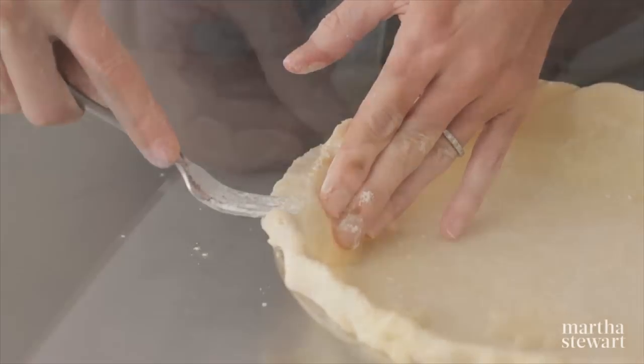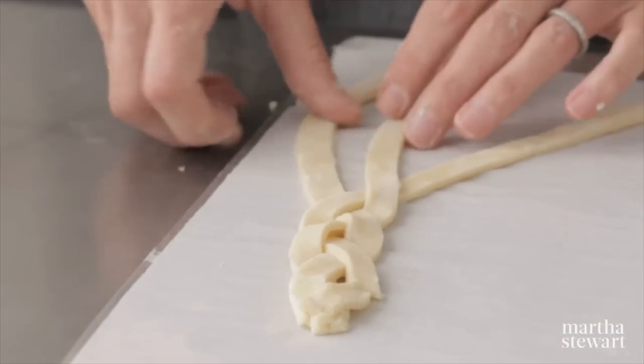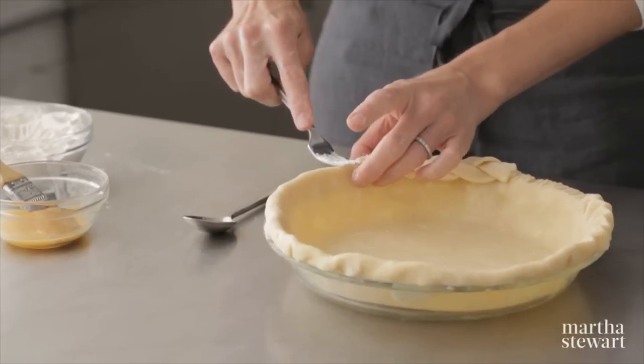For something a little bit fancier, you can cut some strips and then just do a braid as you would braid hair. Use some egg wash to adhere the braid to the pie. Another fork technique is a crosshatch pattern.